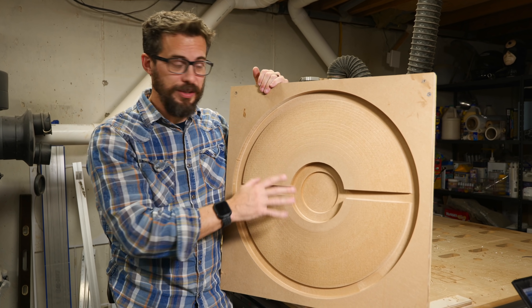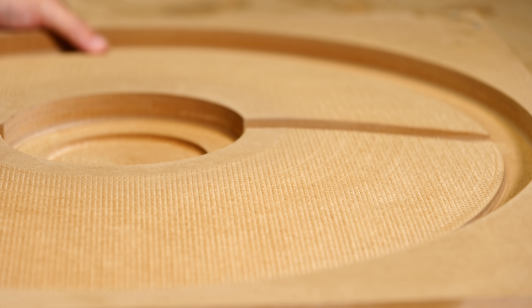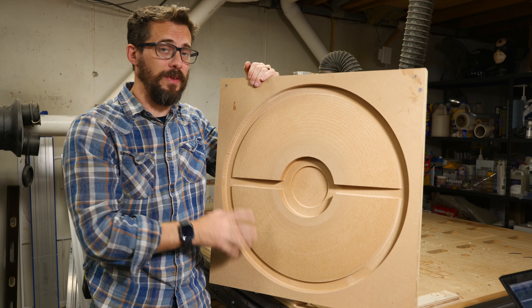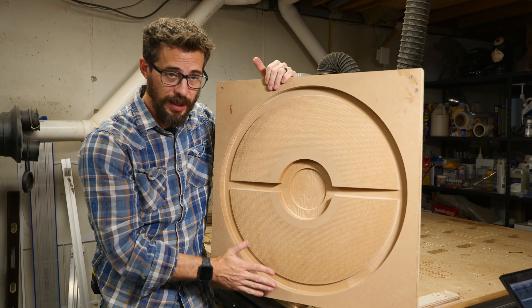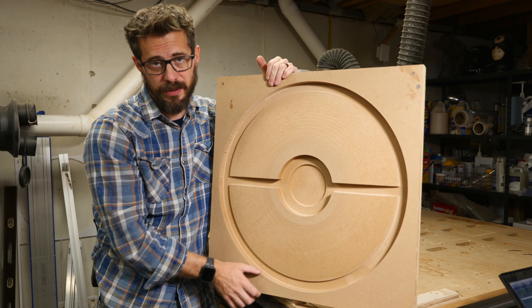We got this off the CNC. Josh did a great job getting this worked out. There is some step over on this, so it left a little texture, so we just go back and sand that off. We also have to lay down a couple more pieces of MDF on the CNC and just cut out this ring. Then we can stack those on top to build it up so it's taller, which will give us a little more depth in the mold to pour a thicker piece of concrete.